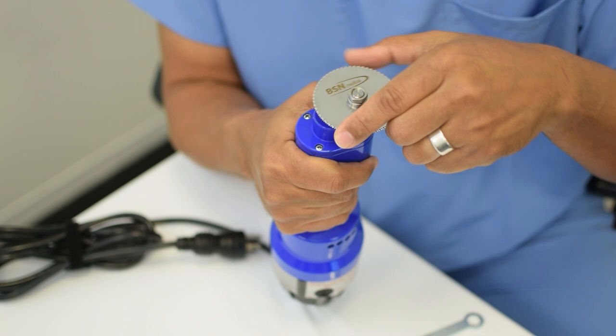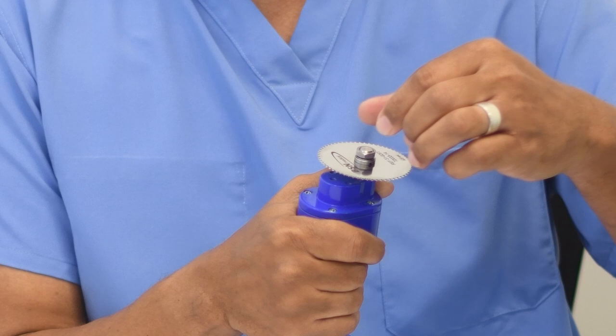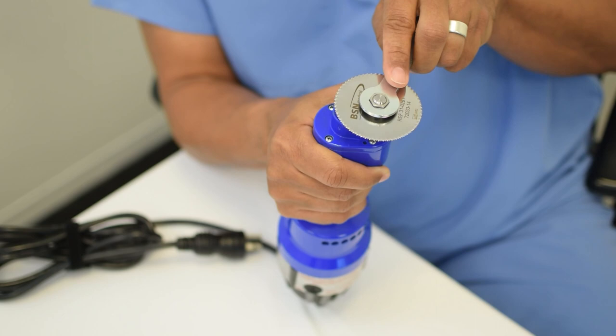Make sure the blade sits flush on the pin section of the shaft. The spacer and the washer will then be placed on top of the blade on the shaft, or lower if you did not remove it from the shaft. Using the hex wrench, tighten the nut down onto the washer on the shaft as far as you can tighten.